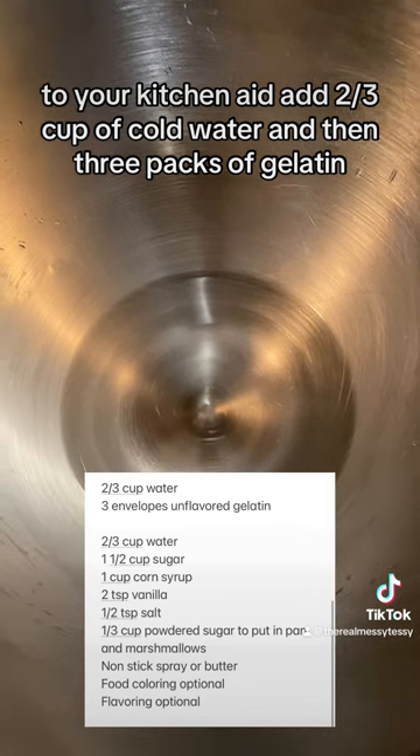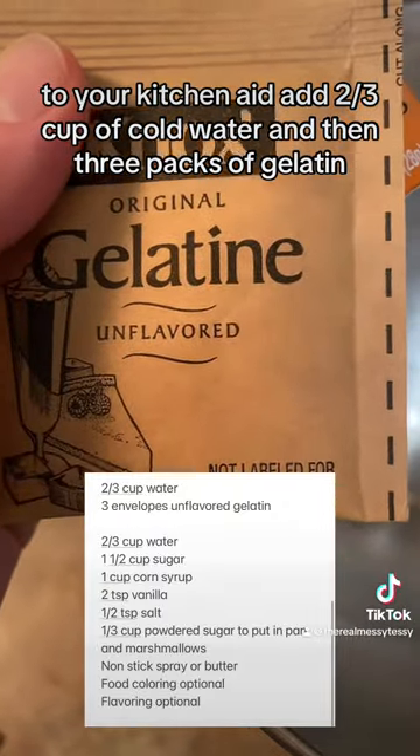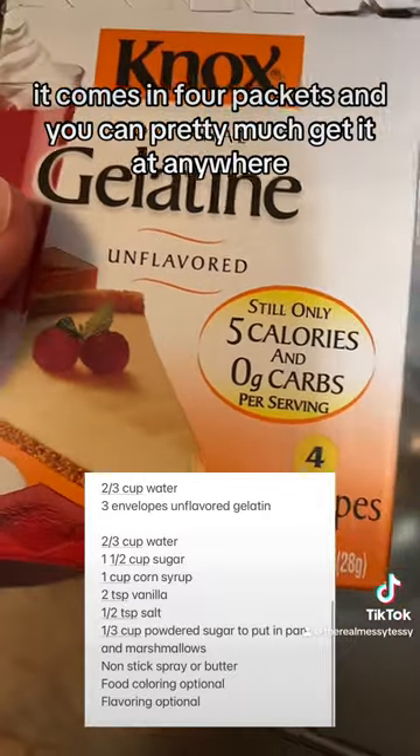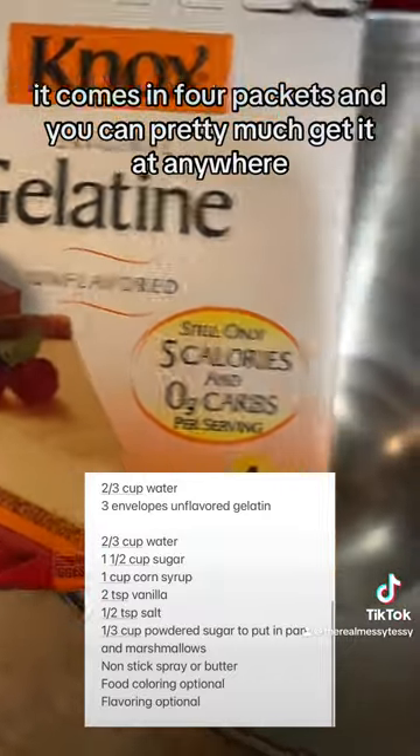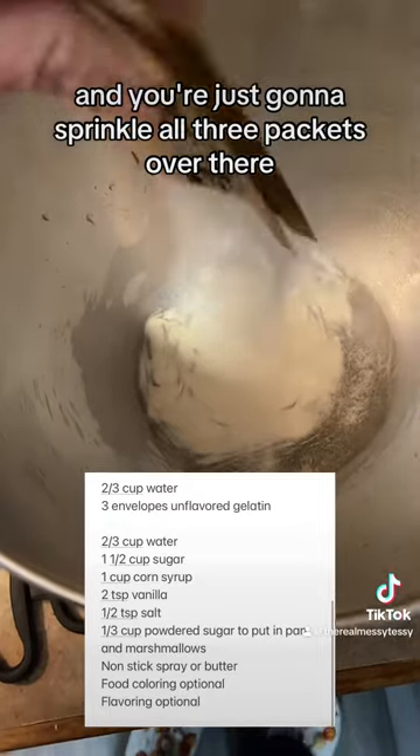To your KitchenAid, add 2/3 cup of cold water and then 3 packs of unflavored gelatin. This is the brand I'm using — it comes in 4 packets. You can get it pretty much anywhere, but I found mine at Winco. Sprinkle all 3 packets over there.